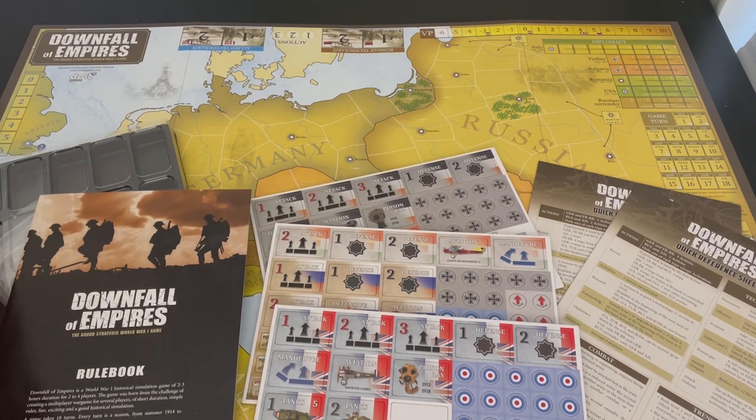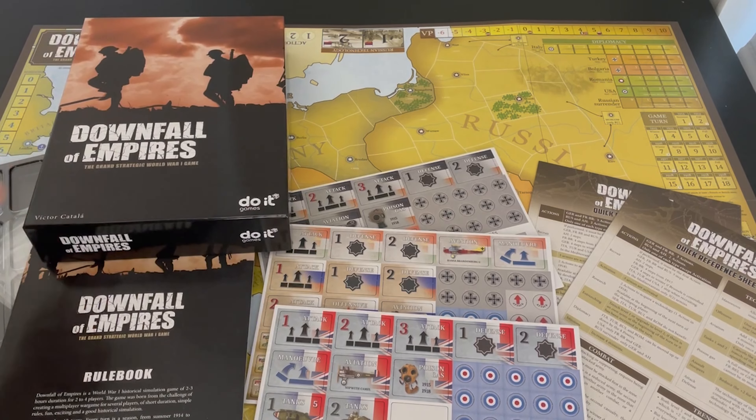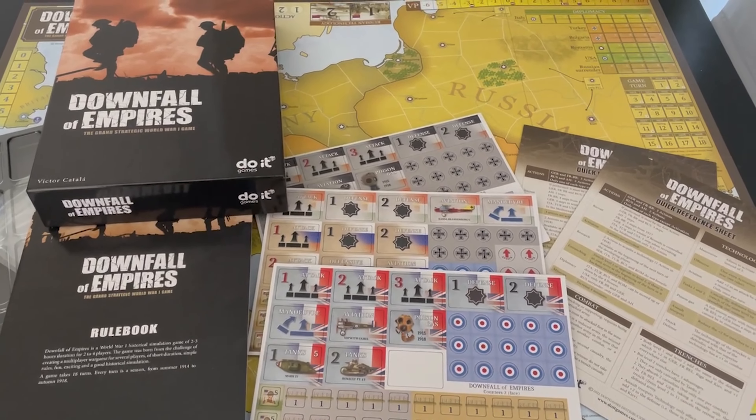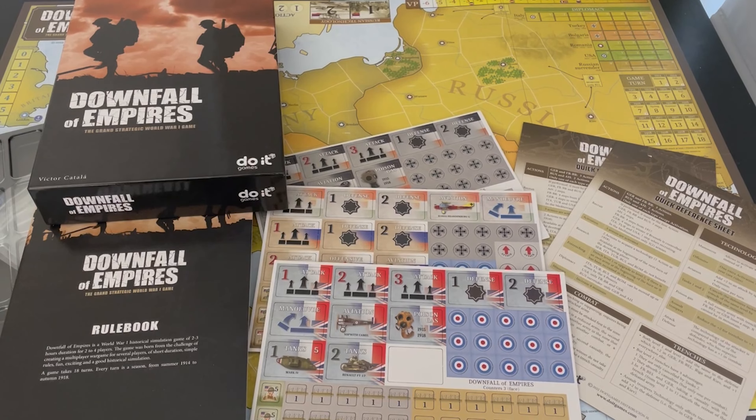Looking forward to that very much. I like the look of this game — it's got a lot of cool elements. And having played Downfall of the Third Reich, getting into this one is going to be very easy.